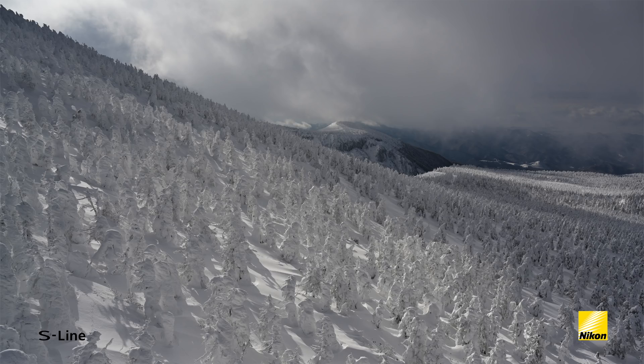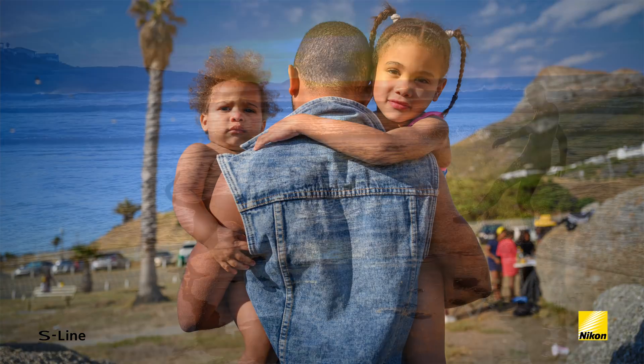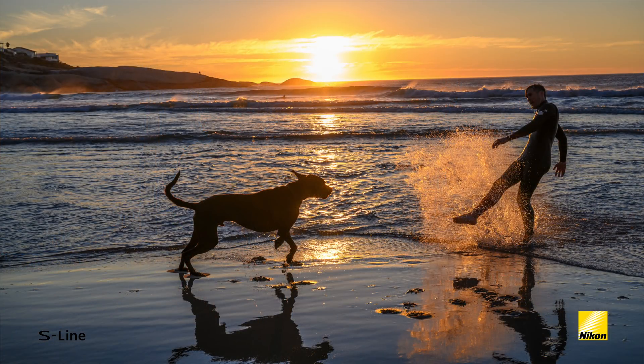This lens won't just allow you to create photos that are amazingly sharp and have a beautiful bokeh, but it'll also speed up your shooting process as well.